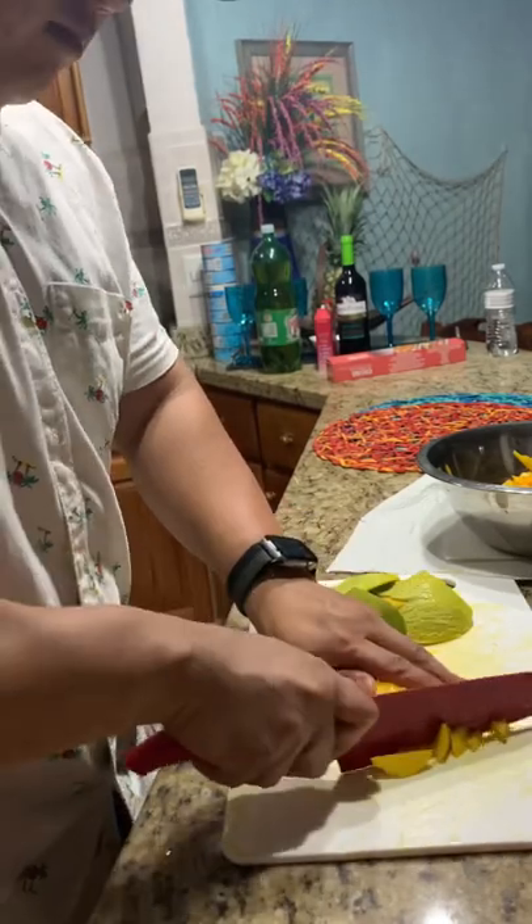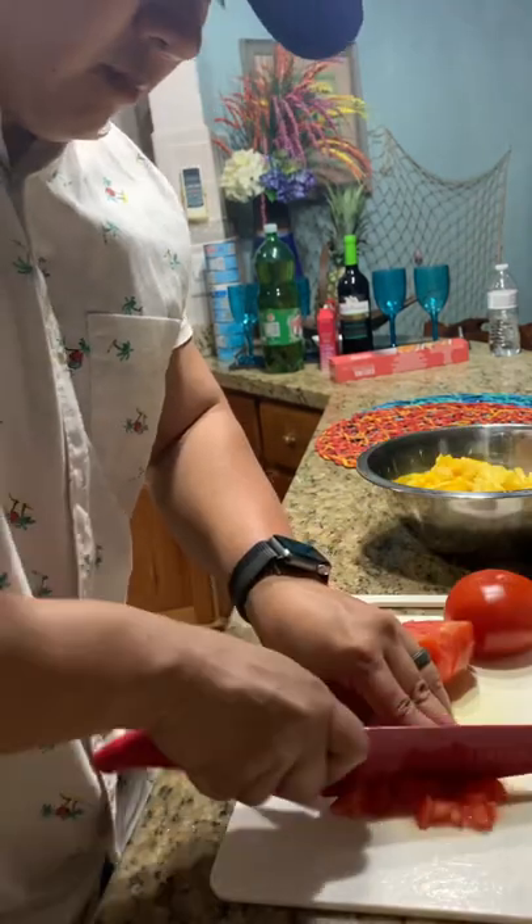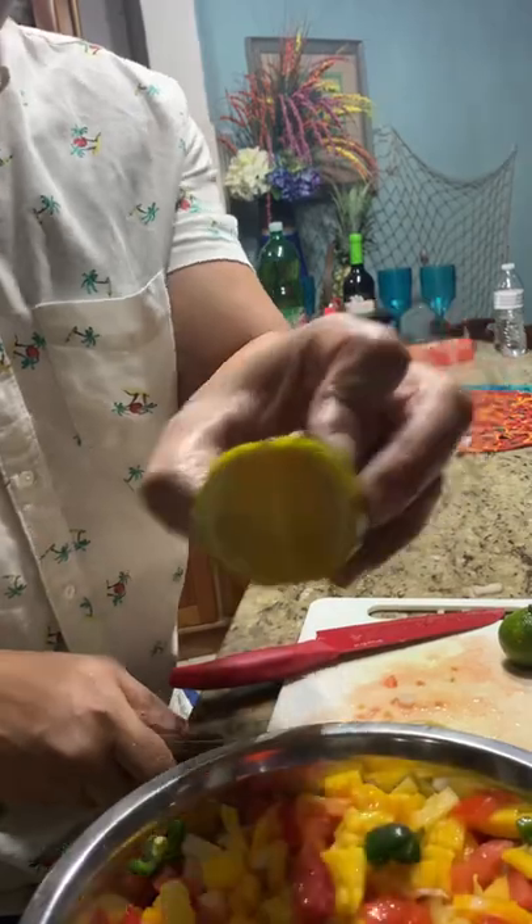But first we had to try the sashimi, and yes, it was fucking good. For the salsa, I diced up mango, pineapple, tomato, onion, and jalapeño, and mixed that all together with a bunch of lime. The knife was so dull I may as well have used a spoon, but that's okay — it was just a very chunky salsa.